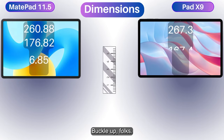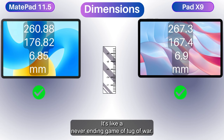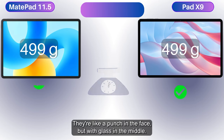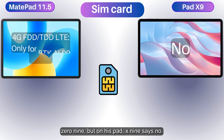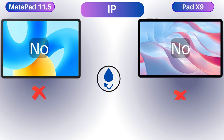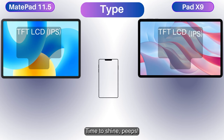Buckle up folks — they're both so dimensionally and weightily matched, it's like a never-ending game of tug-of-war. These 499-gram fighters are ready to rumble, like a punch in the face but with glass and metal. Huawei's MatePad says 4G with the BTK AL-09, but Honor's Pad X9 says no SIM please. Can either handle a splash? Zilch for both — these champs aren't pool party material.